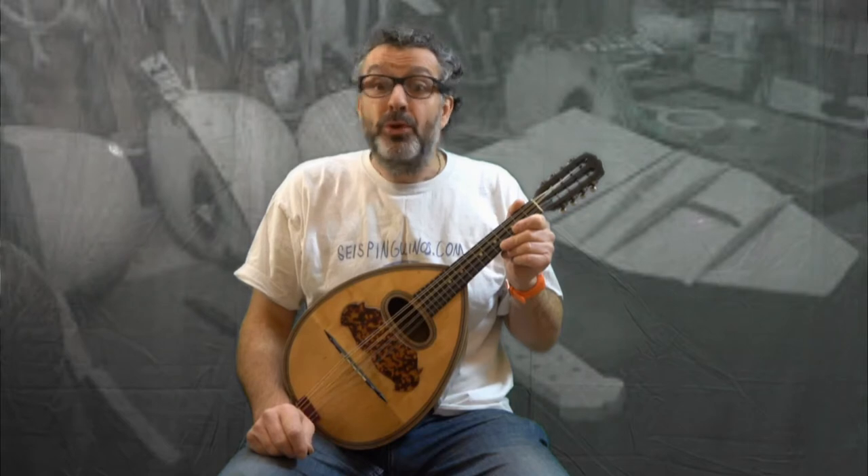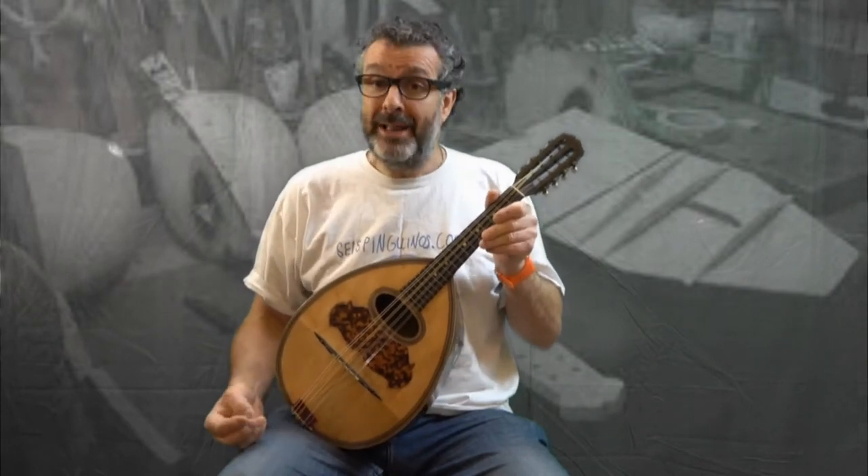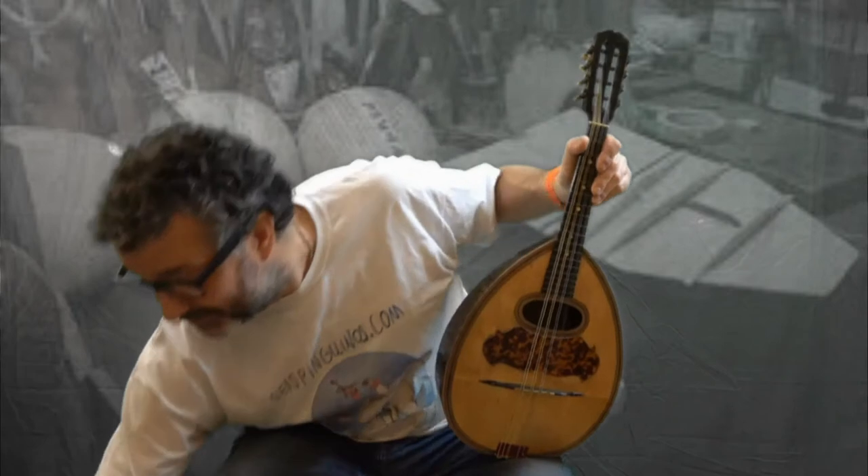Hello and welcome to SeisPinguinos.com Instrumentopedia, a place where we look at different instruments from around the world. And what I have here is a mandola. Now a mandola is a big mandolin. This is a mandolin, this is a mandola — this is bigger.